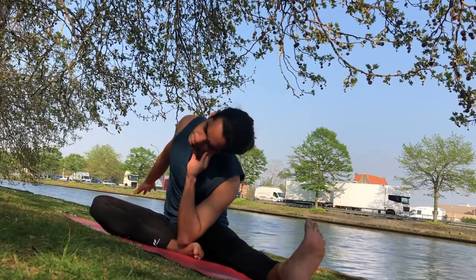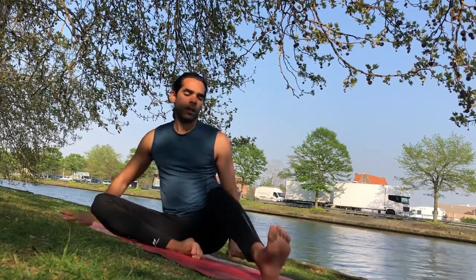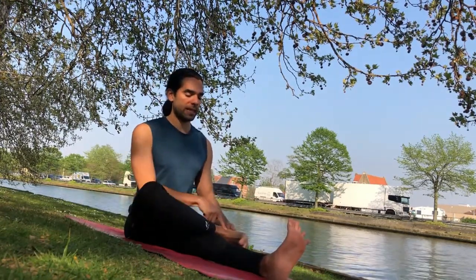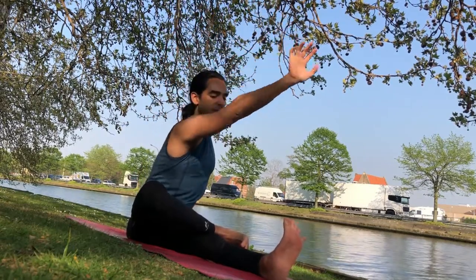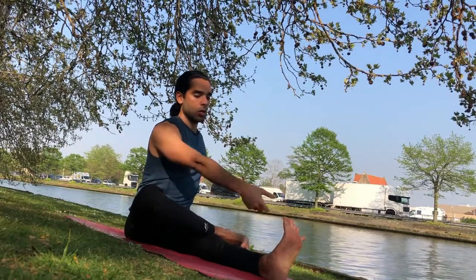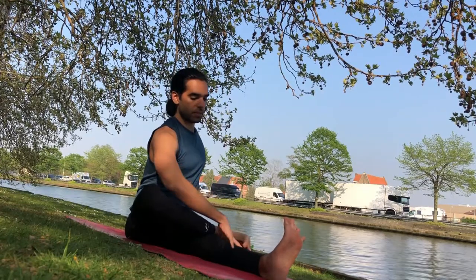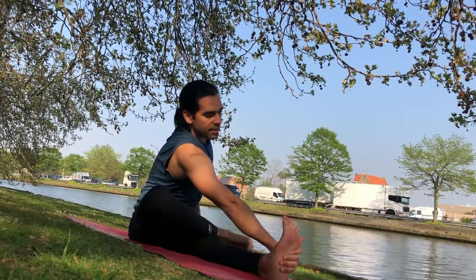Exhale here. Then let's come facing the top of the mat. This time we'll bring the right leg to form a figure 4 — flex the right foot, inhale the right arm up, and then twist to grab the outer left foot. If you can't get there, you can use a strap, a towel, a t-shirt, or just grab onto the outer side of the left shin. It's important to keep the left leg straight so that you feel the pull through the whole left side, including the left side of the leg.